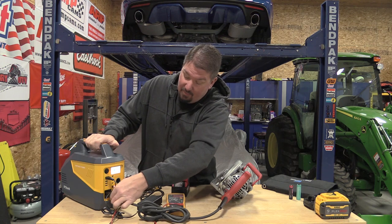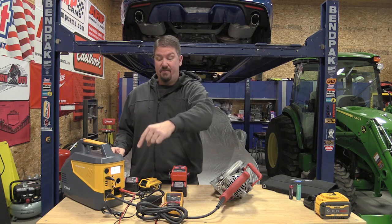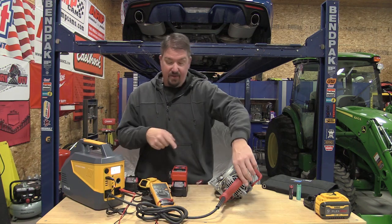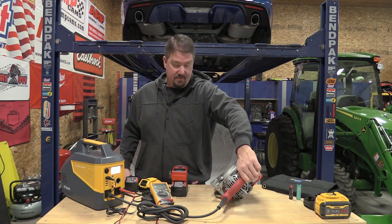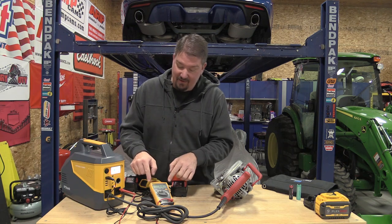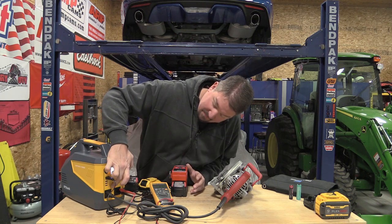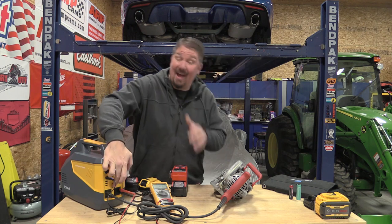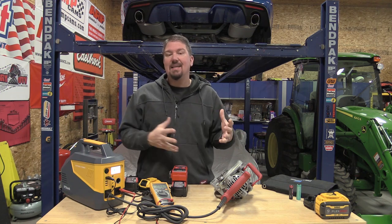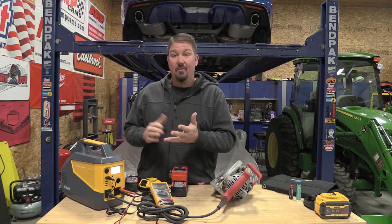If we plug the saw in — everything's on, but at 112 volts, kicking this saw will burn it up quickly because we drop voltage fast. That should have kicked off a lot sooner on the breaker because we didn't have the power to turn it. So we're just killing motors by doing that.